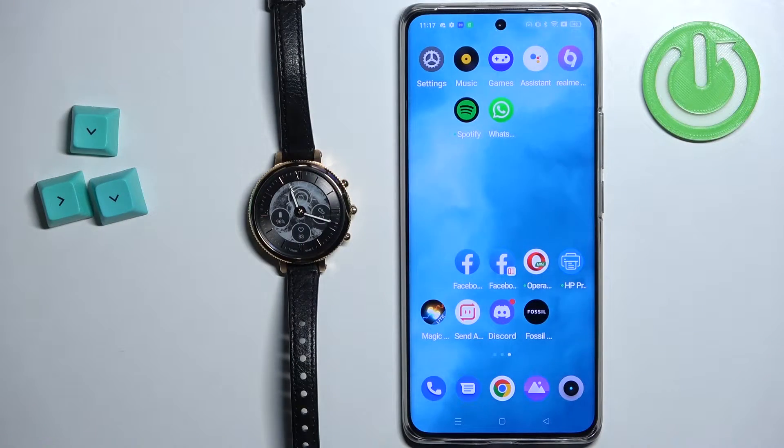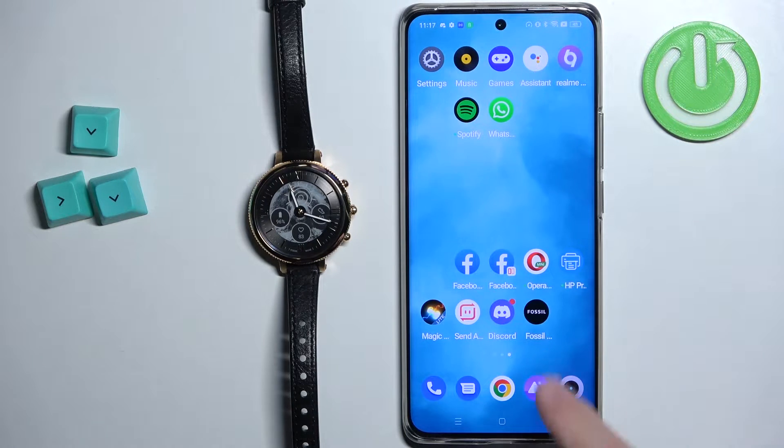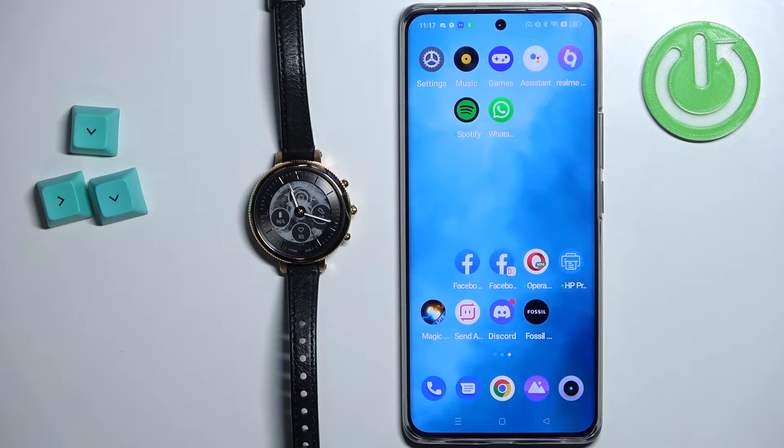Before we start, if you want to set up the alarm clock on this watch, your watch needs to be paired with a phone via the Fossil Smartwatches application. Once the devices are paired together, we can continue.